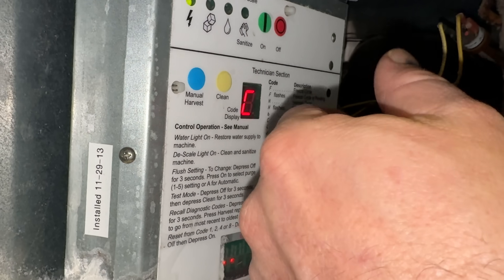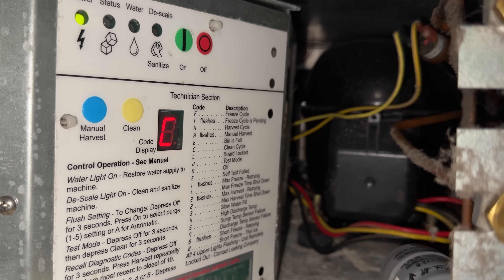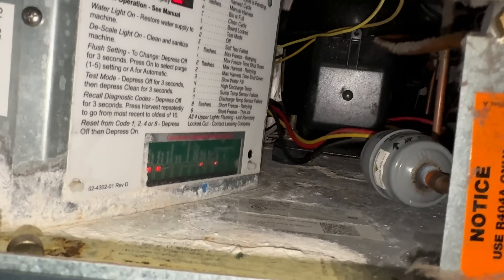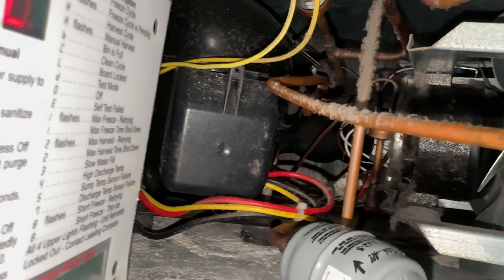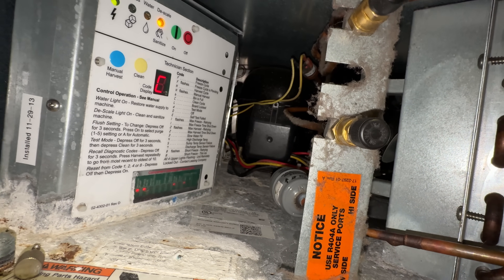So I put it in off mode, then hit clean, and it did come on and run in clean mode. You can hear it right now draining. This was installed in 2013, so we're 12 years old. The condenser coil is pretty clean — no real issues there. A little bit of dust back here. This is kind of in a room where they've got some of the athletic stuff, and it's out of school obviously — it gets used mainly by the teachers.